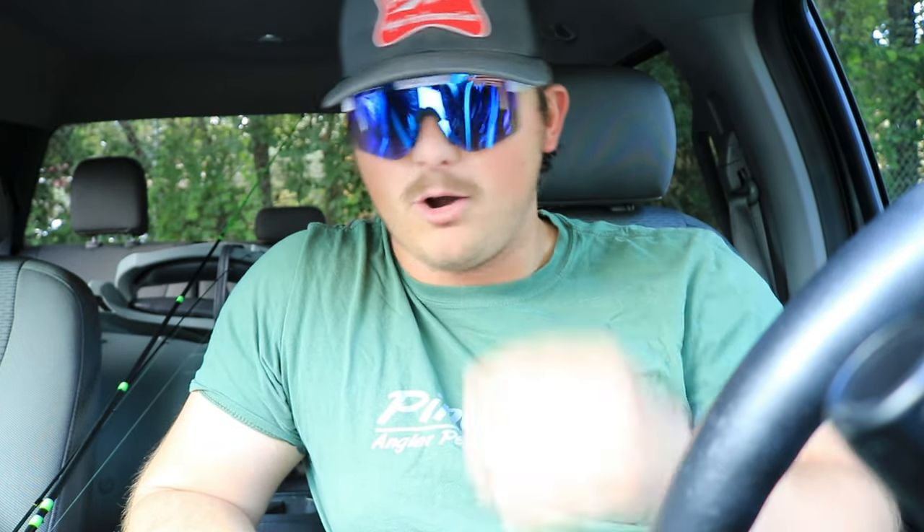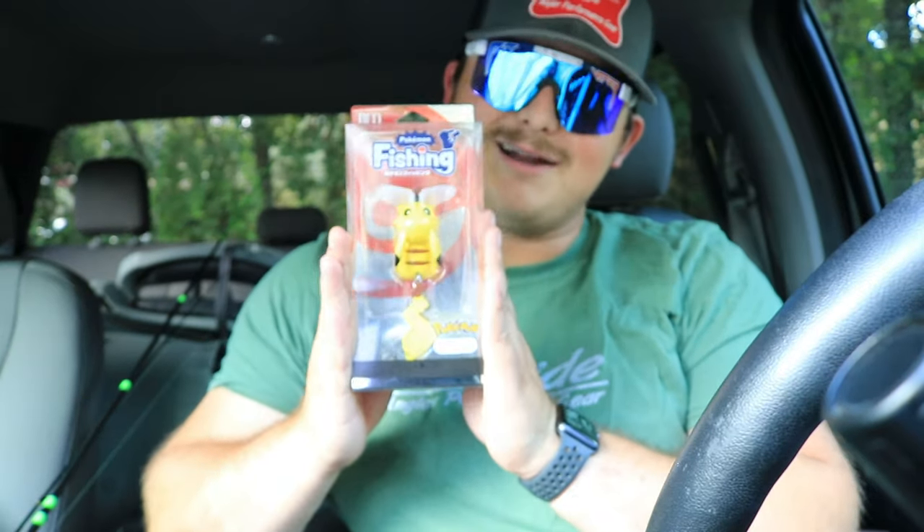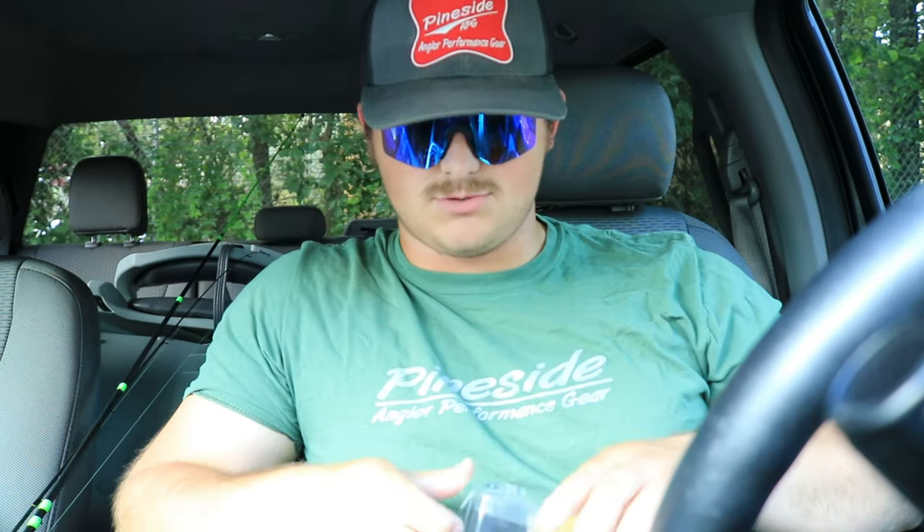I'm going to try some topwater. I really don't have a whole lot of luck with fast topwater, but if I can reel this slow, I bet I could have a little luck. I'm actually going to keep this lure because I love Pokemon and want it on a shelf as a novelty lure. But I could not not make a video on the Pokemon Pikachu fishing lure. It looks high quality and the hooks are great. I'm going to unbox it for you guys real quick.